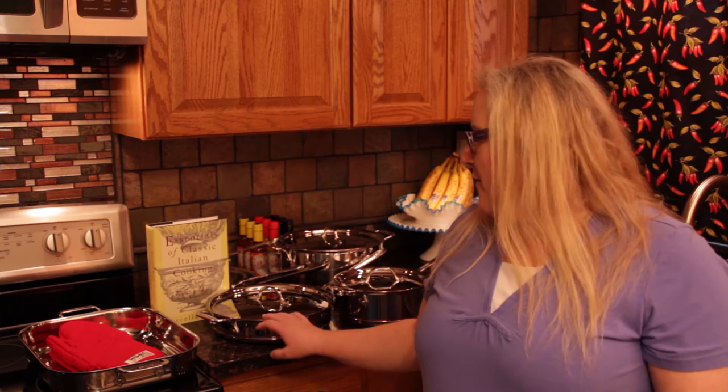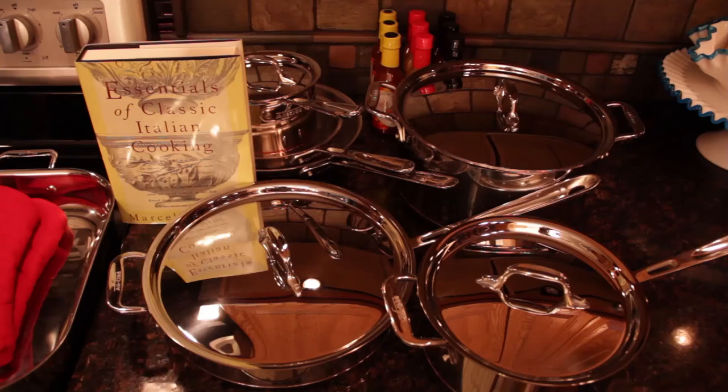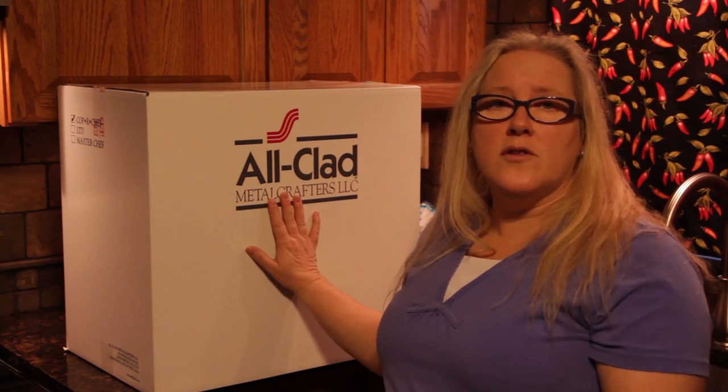Here's my new All-Clad copper core pots and pans. They are beautiful. We're going to have to see how they're going to perform in our upcoming Kicked Up videos from Rising Sun Pepper Farm. As always, thank you for watching and spending the afternoon with us. Comment, like, subscribe. Let us know in the comments what types of pots and pans you like and use. We're going to be using them in our future videos.